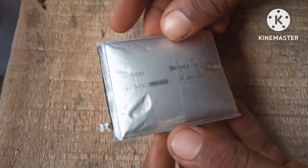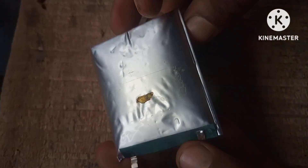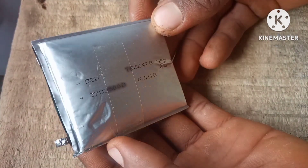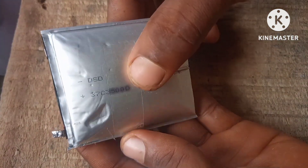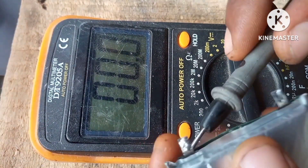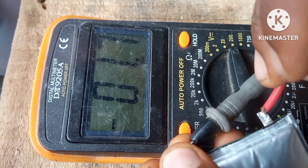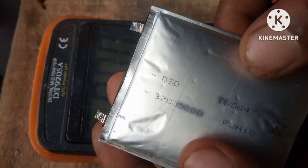This is a swollen LiPo battery, and you don't want to be using this. The swelling can be caused by overcharging or over-discharging the battery. How do we fix this without causing explosions or any disaster? A very simple and effective way is by cooling it. We're going to measure the voltage before cooling — the voltage is about 1.7 volts. By cooling the battery we are able to decompress the gases inside.